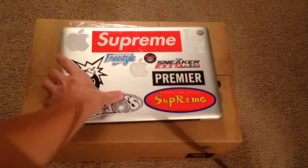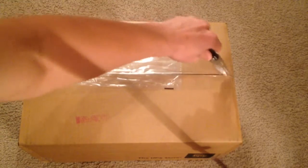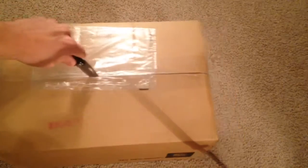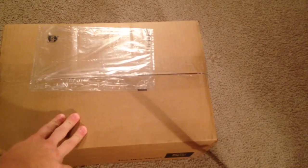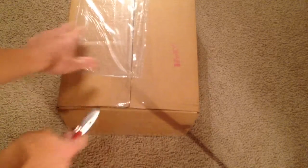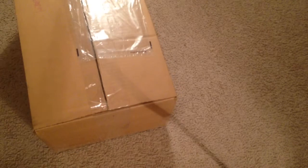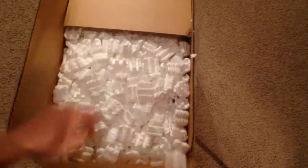What up guys, it's Mofo, I'm back here with another unboxing video. This is a very cool pickup — something y'all should enjoy if you're a fan of Nike sneakers that have a more fashion Europe designer approach. This is a shoe I've been hunting for a while; they're going for a good amount of money. I sniped a pair off eBay and got a really good deal on it.